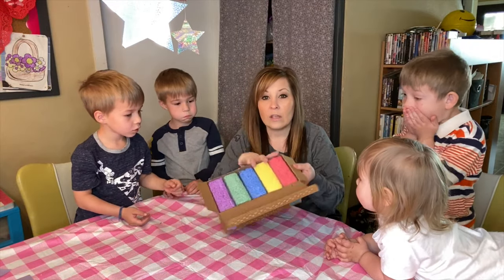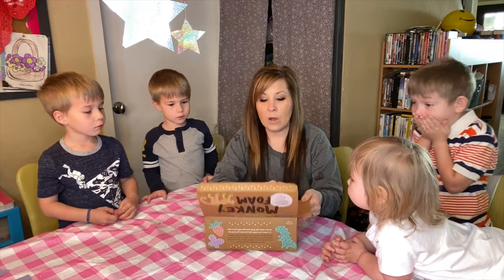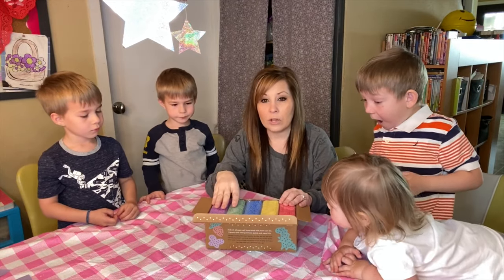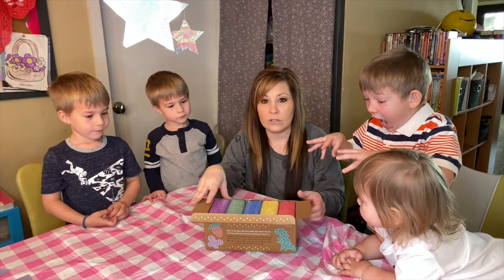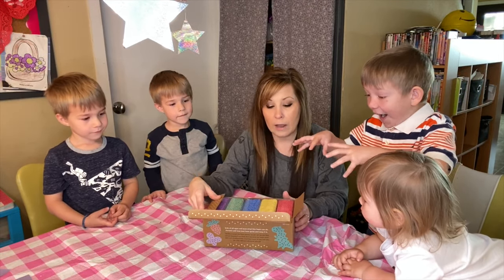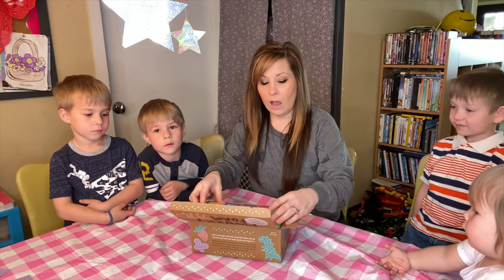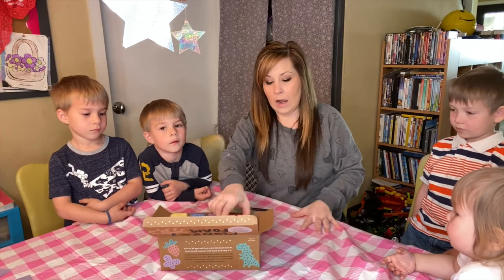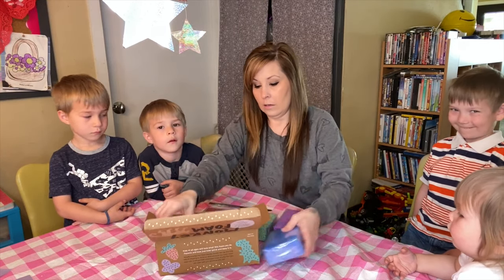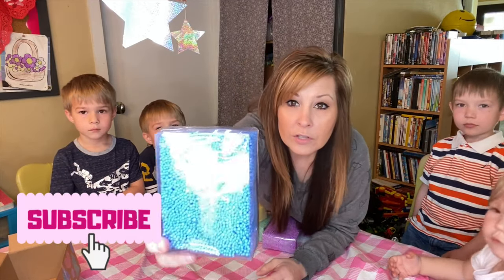Inside, this came with five different colors. I'm sure you can maybe get a smaller kit if you want, but this is just what I purchased for right now. I'm going to go ahead and start taking these out and showing you guys exactly what they are.